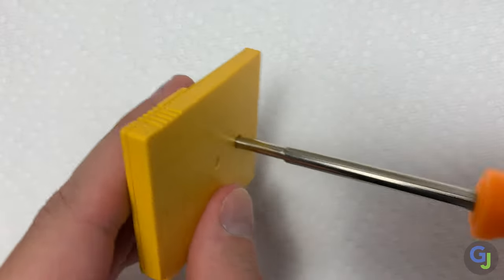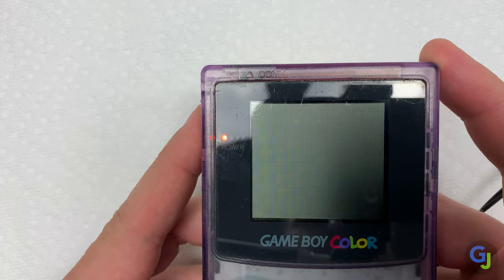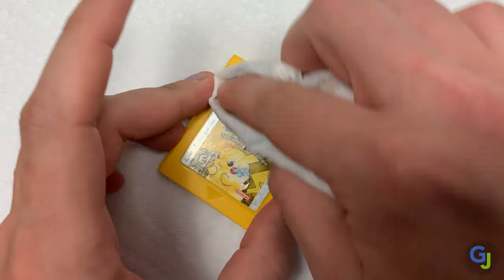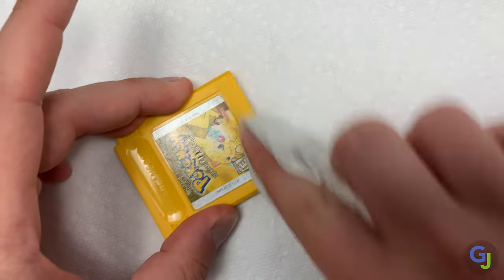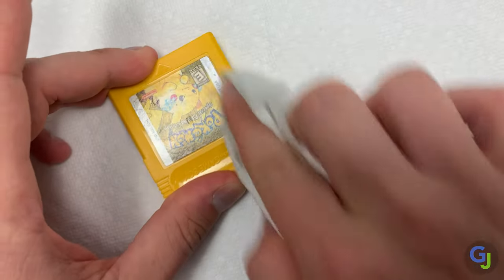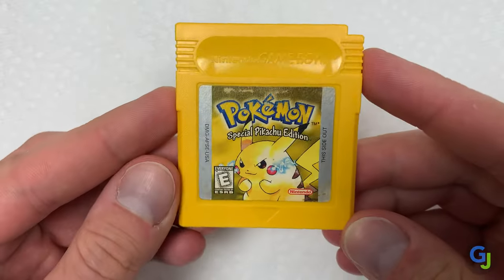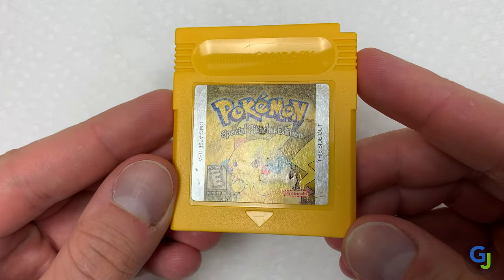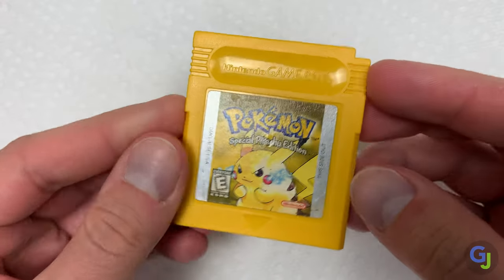Once again if you want more info about save battery swaps check out my other video. One final cleaning on the outside to get rid of any hand oils and dust and this cartridge is looking really good. Just need to be careful of the label since it is paper and these can rip or fade easily if you clean them directly. If you've made it this far I'd really appreciate a like or a comment since it really helps promote the video and my channel. Thanks again for watching and we'll see you next fix.